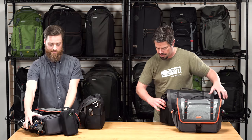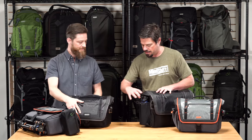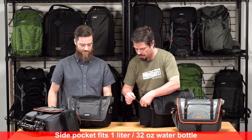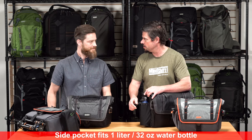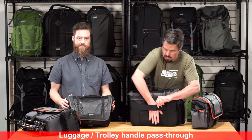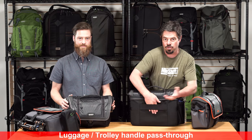Some other exterior features: there's a nice elastic pocket for a water bottle that fits in there snugly, with a little retention strap to keep it secured when you're moving around. There's a padded carry handle on top. On the back there's a webbed pass-through so you can put the bag on your roller when you're traveling.